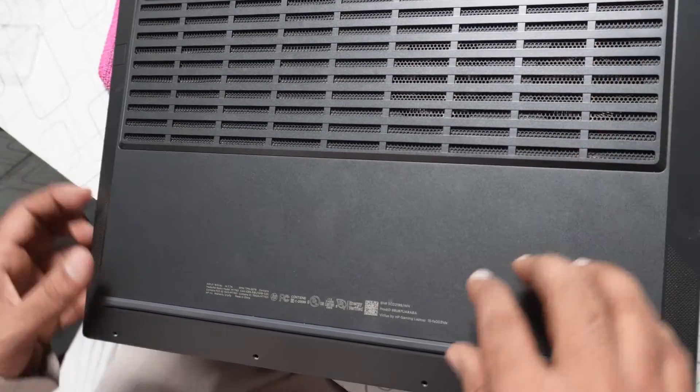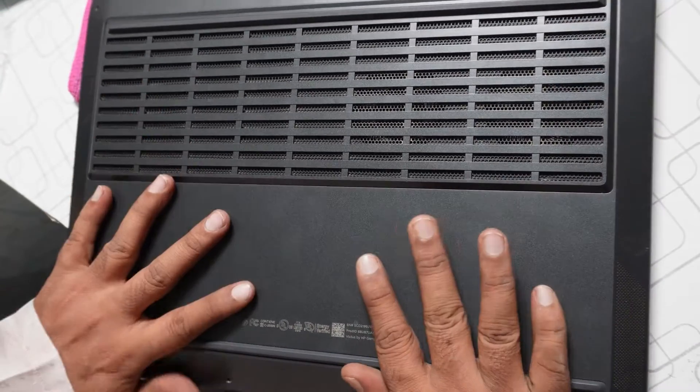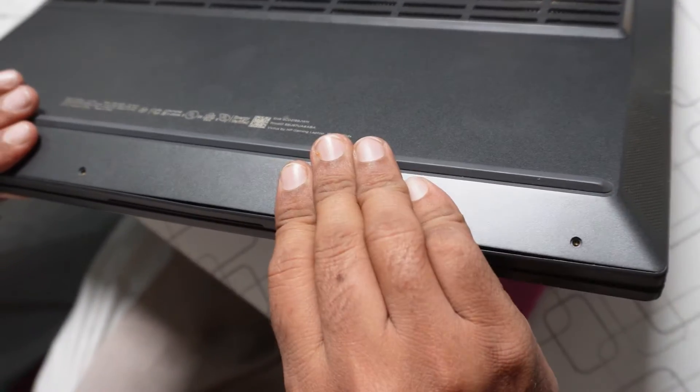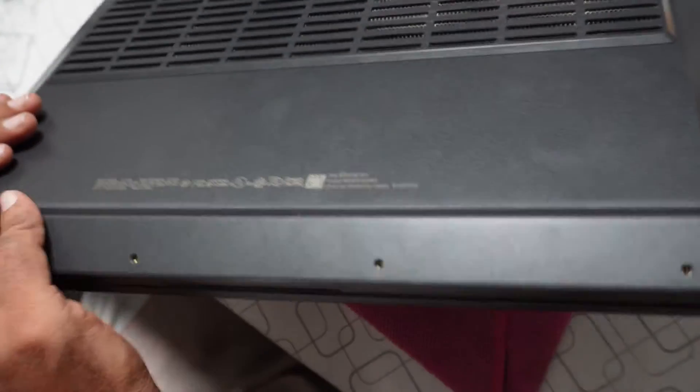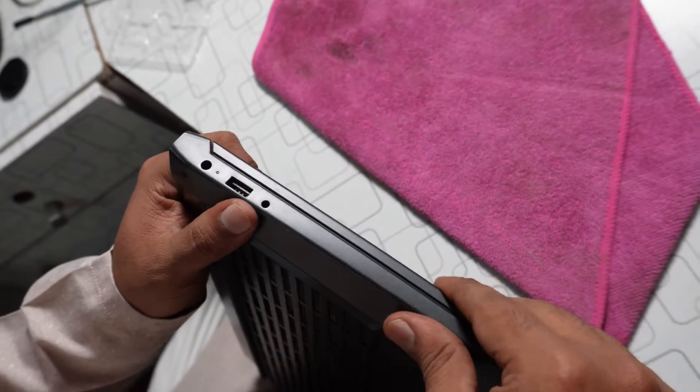I'm going to add my Victus 15 cover back. You have to add the cover like this. I'm just pushing the case so it sits properly.